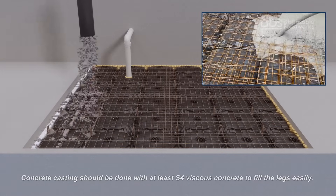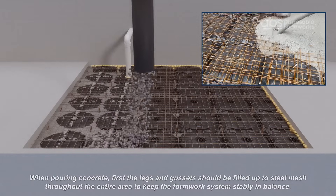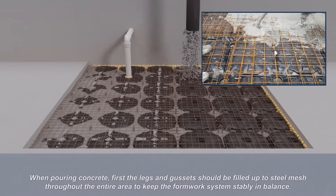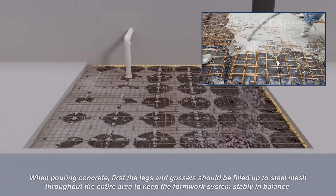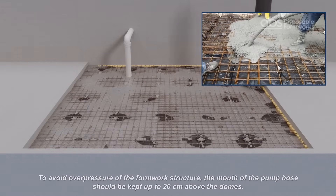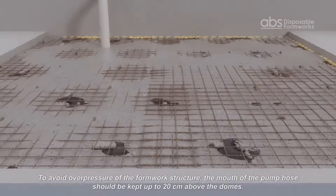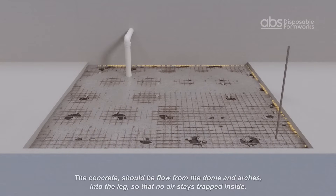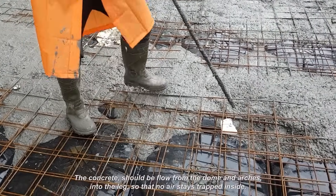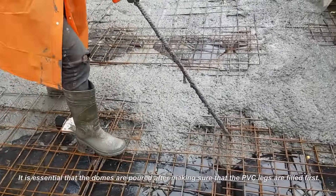Concrete casting should be done with at least S4 viscous concrete to fill the legs easily. When pouring concrete, first the legs and gussets should be filled up to the steel mesh throughout the entire area to keep the formwork system stably in balance. The casting of the slab concrete should be done afterwards. To avoid overpressure of the formwork structure, the mouth of the pump hose should be kept up to 20 cm above the domes. The concrete should flow from the dome arches into the leg so that no air stays trapped inside. It is essential that the domes are poured only after making sure that the legs are filled first.